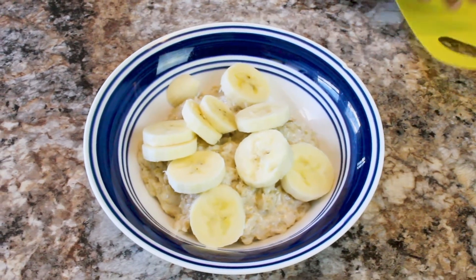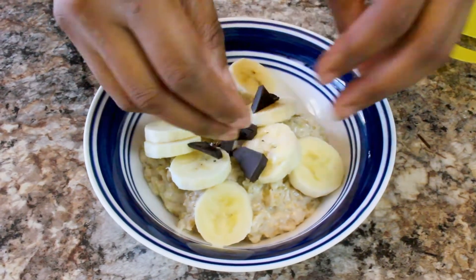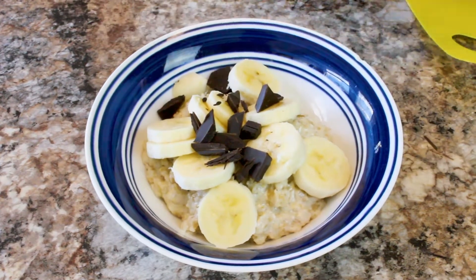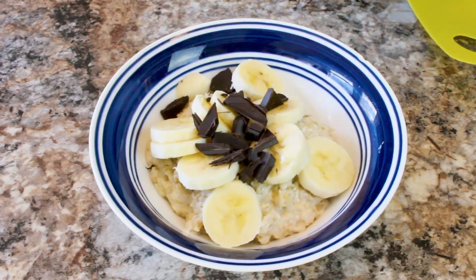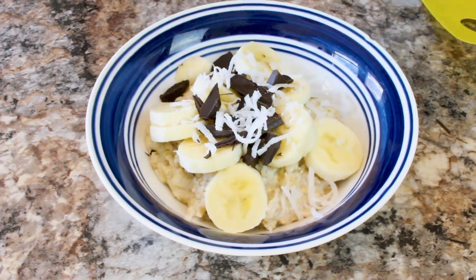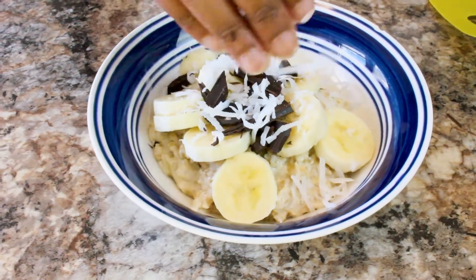And then just to liven things up a little bit, we're just going to add a little bit of coconut flakes to that. But anyway, that's it for that.